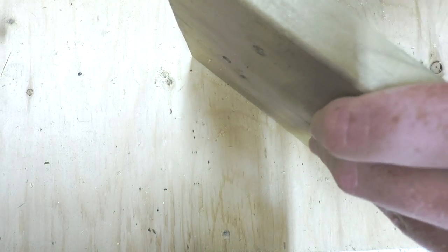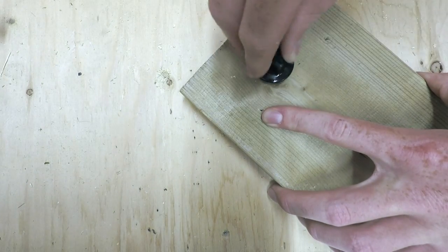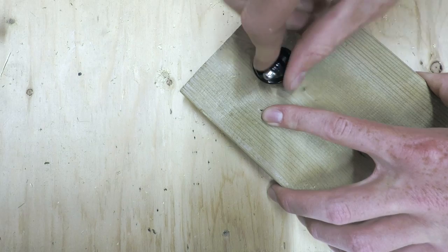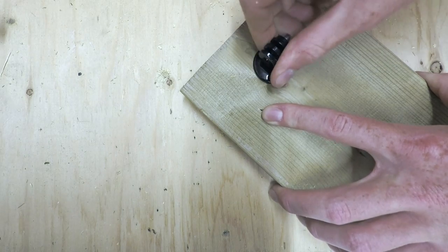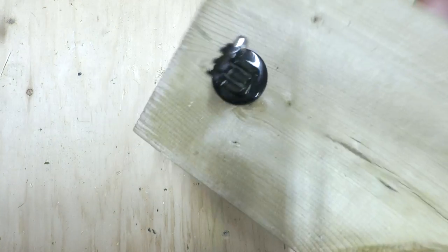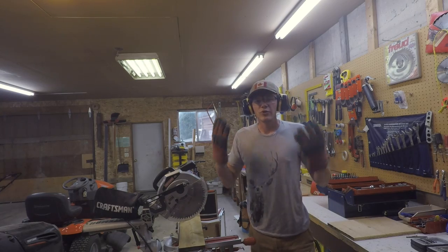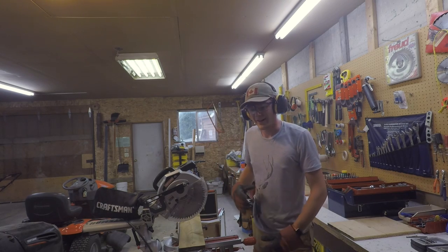There we go — and with that, that is a rudimentary tripod stand. Obviously it's just a plank of wood, but we can change that. It doesn't have a tripod; it's mounted on a wall — sorry about that.